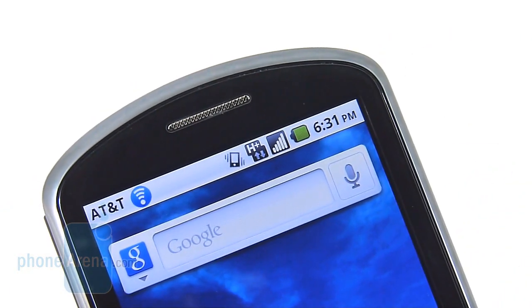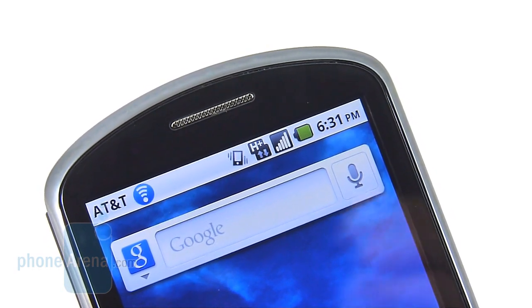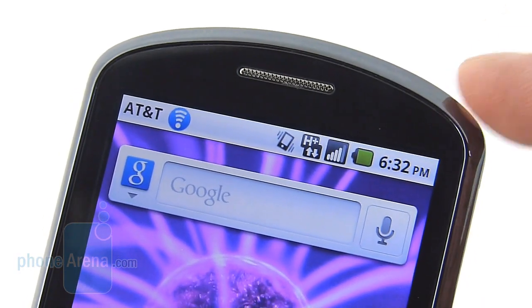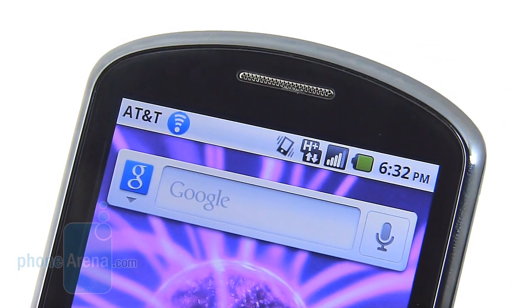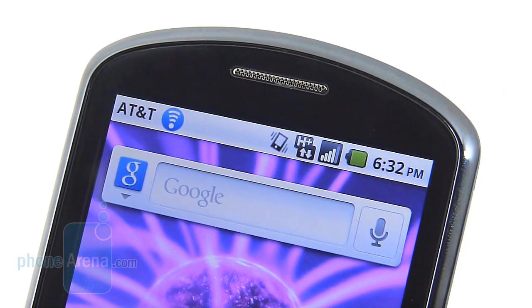Signal strength with the Impulse 4G is pretty good. In high coverage areas it gets a good number of bars, and in our testing it didn't drop any phone calls. Equally appealing is the handset's battery life — we were able to get more than a solid day of usage on heavy use, consisting of texting, web surfing, and occasional phone calls.